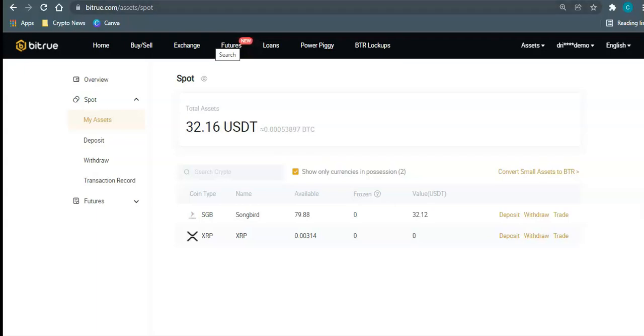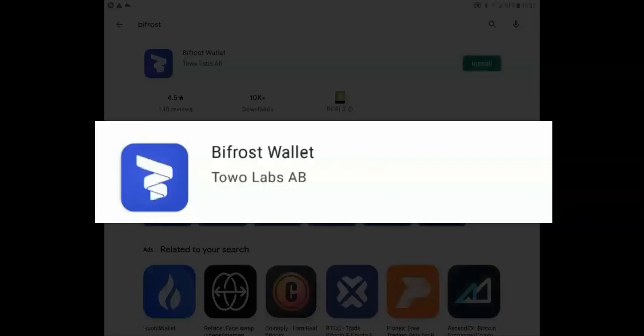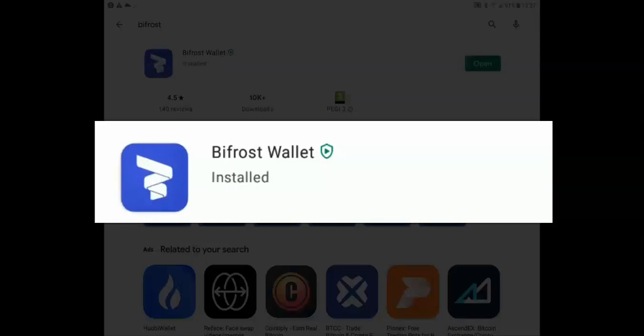The wallet that Songbird recommends and recognizes for the snapshot is the Bifrost wallet. Go to bifrostwallet.com and you'll find a link to download it on Google Play or the App Store. My best advice is to go to the website and click those links so you know you're downloading the correct app. Make sure it's from the correct creator, the file is around 10.8 megabytes, and it is free to download and install.